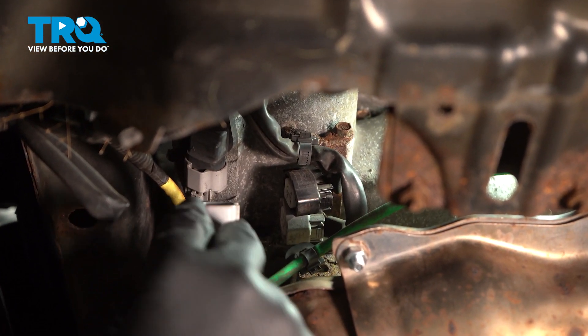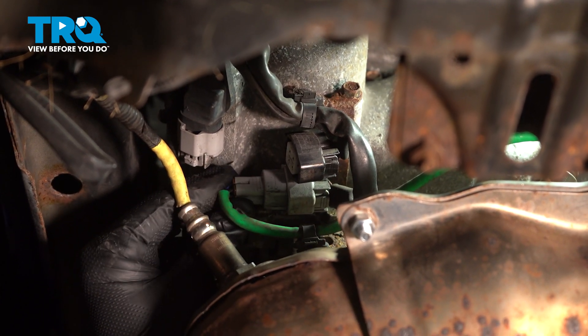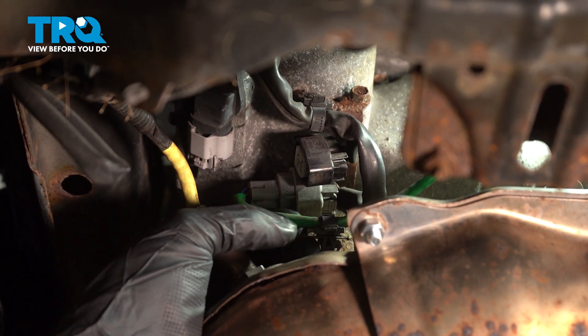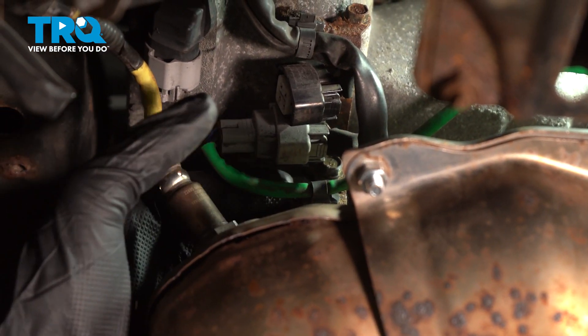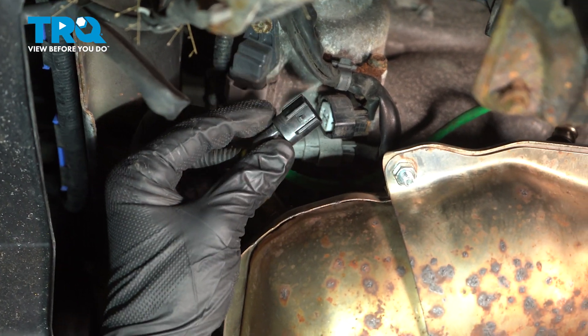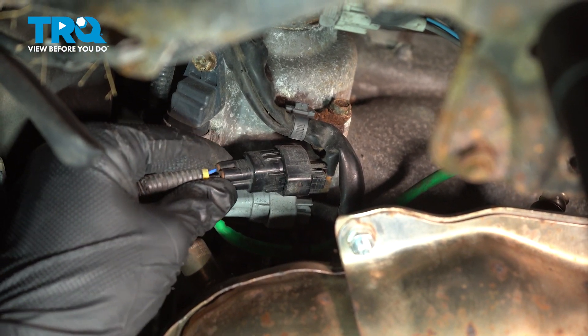Reconnect your front O2 sensor to the connector — push it in and hear a click. Then push this black clip back into the little bracket. Go ahead and plug in your downstream O2 sensor. Push it in until you hear a click.